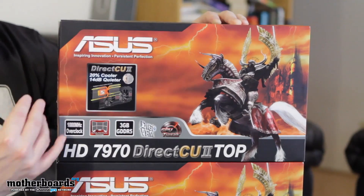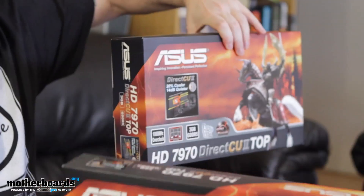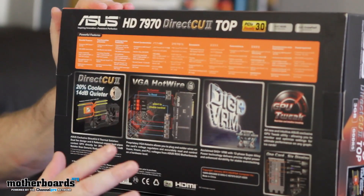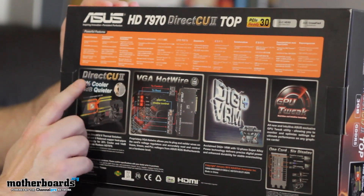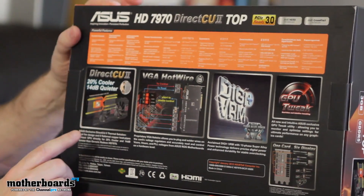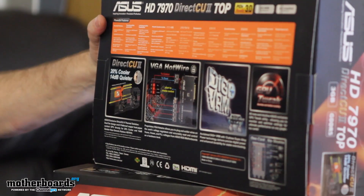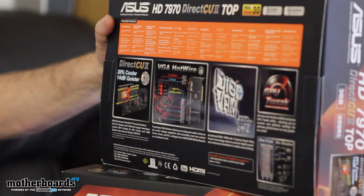Like every unboxing, we start off with the boxes — there's two of them. I'm going to go ahead and just move one off to the side and talk about some of the stuff on here. These cards feature three gigabytes of GDDR5 memory. They're PCI 3.0 ready. You guys all know Ivy Bridge is around the corner. Asus' exclusive Direct CU2 thermal solution features a dual fan design and six flattened copper heat pipes that contact the GPU directly for 20% cooler and 14 dB quieter than a generic Radeon HD 7970.